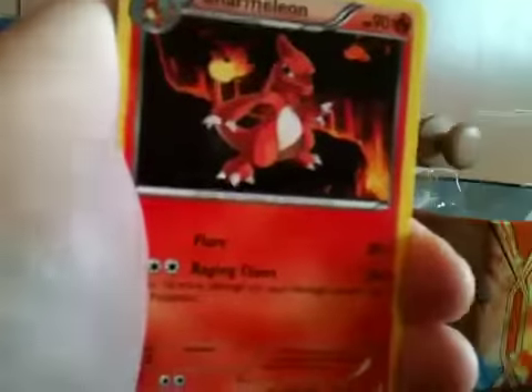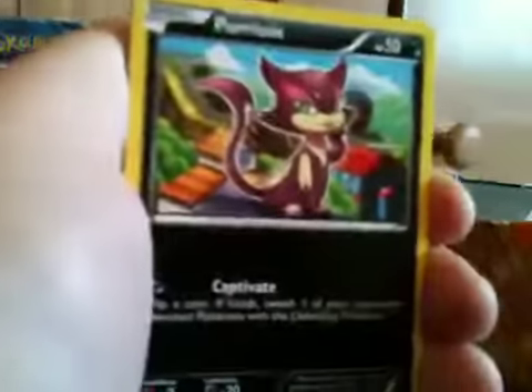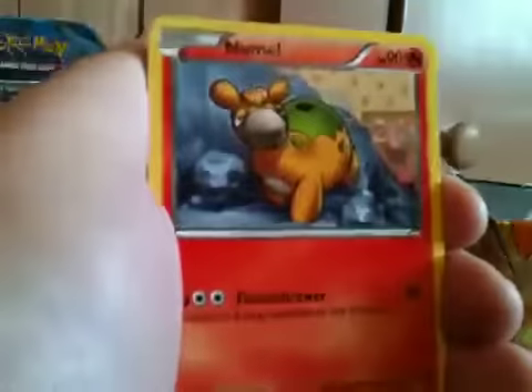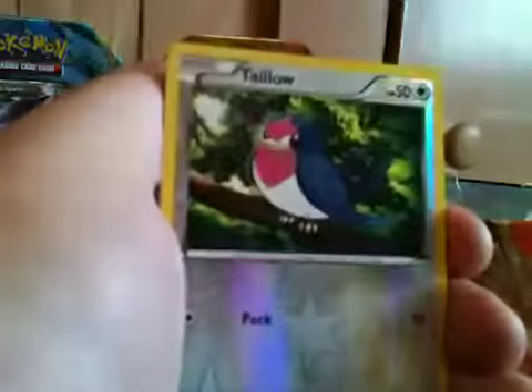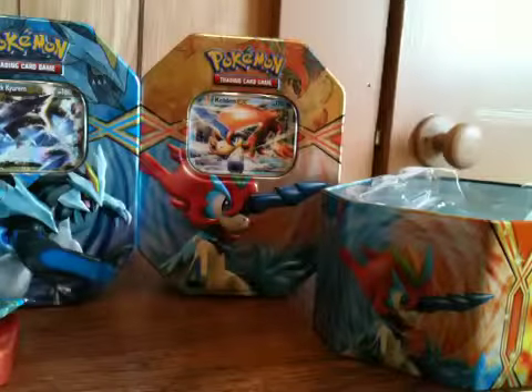We'll do Boundaries Crossed next. I'm trying to save the packs but I don't think it's going to work. Moving the rare and the reverse back — that's what happens when you do that little trick. Nice way to start it off with a Charmeleon, Skarmory again, Alolapony, Purrloin, Venipede, Oshawott, Numel, Meowth. The reverse is a Tailow and our rare is a holographic Stoutland. I definitely don't have that Stoutland, so that's a plus.